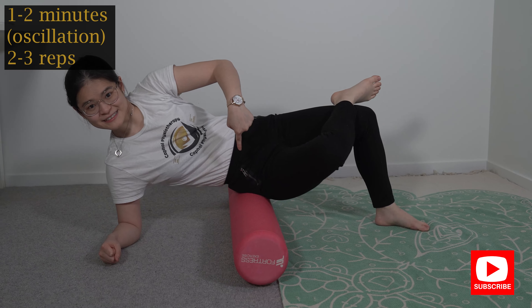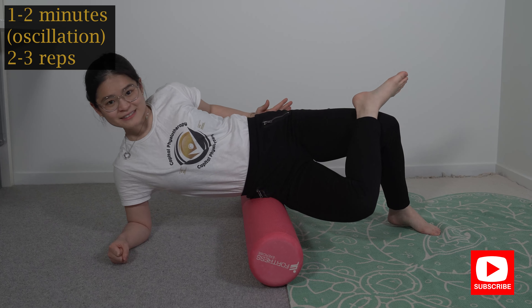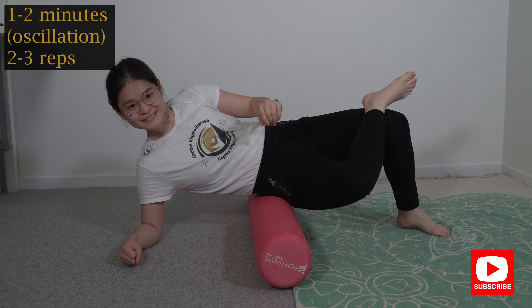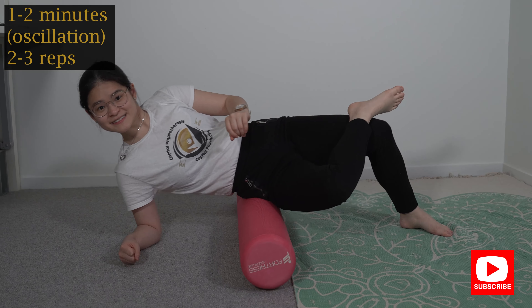The hip that you're pressing on is the leg that you want to hook up over to your knee. All I want you to do is roll up and down in a very small motion and tilt your angle in about 45 degrees, rolling your body forward and back while you are moving the roller up and down.